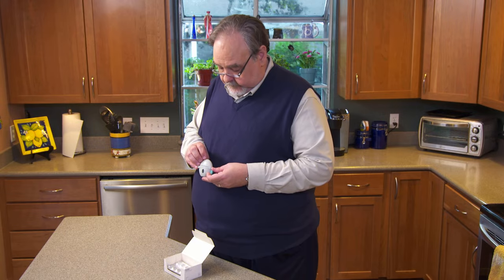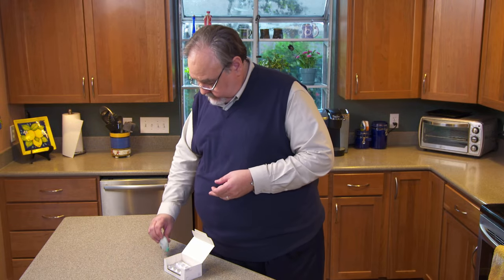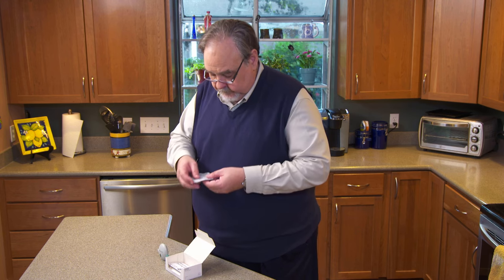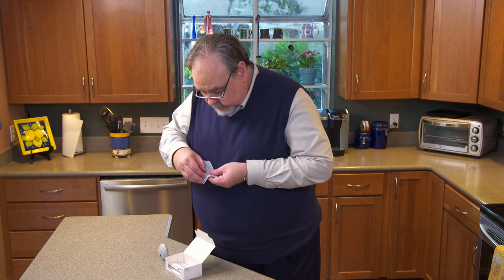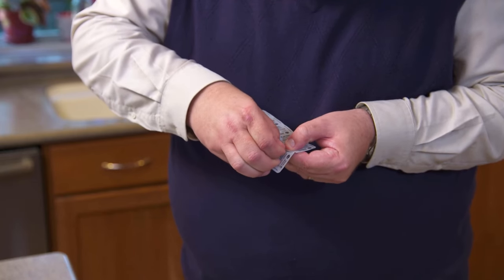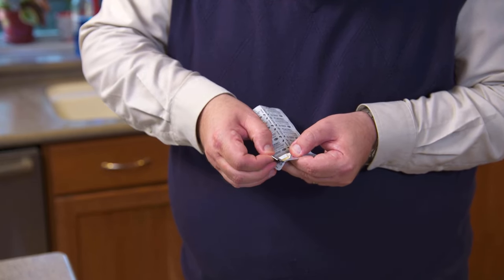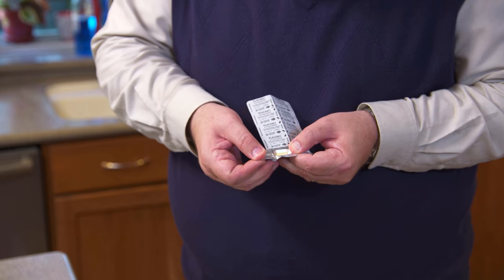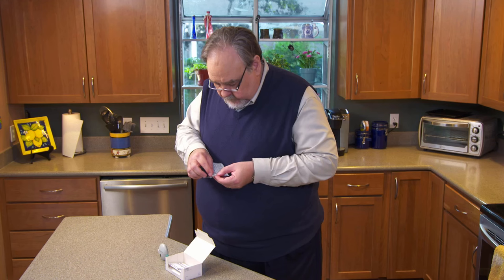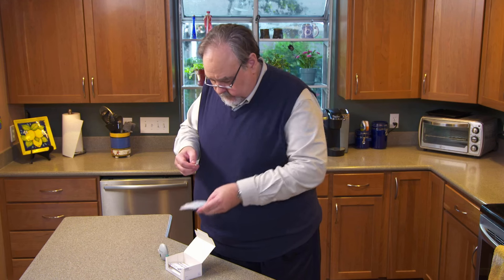To use the HandiHaler, carefully remove one capsule from the pack. Fold the foil where the arrow shows you to, and peel it back so you can take out the capsule. Don't cut the foil or use a sharp instrument to take the capsule out of the pack — that could damage the capsule. Remember, these capsules should not be swallowed. They're for use only in the HandiHaler.